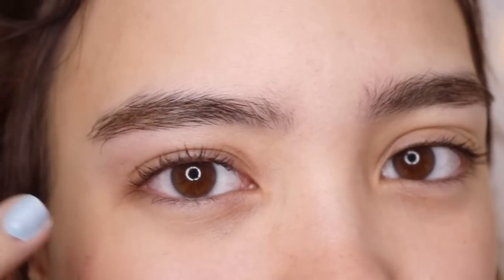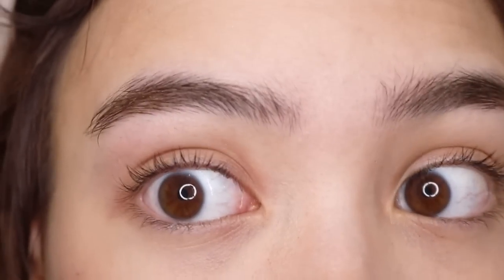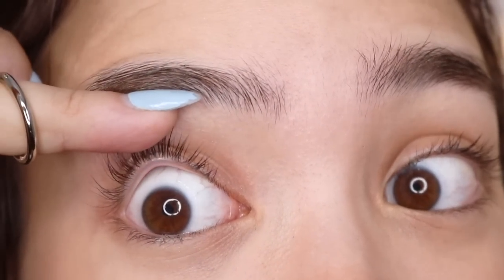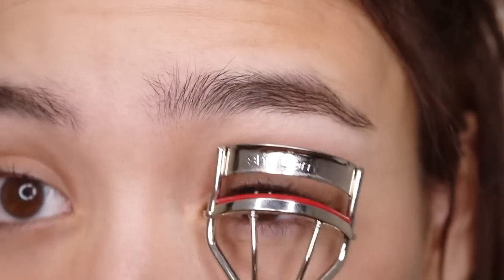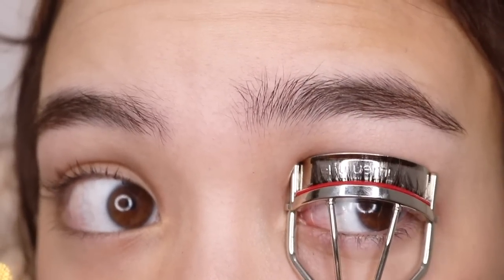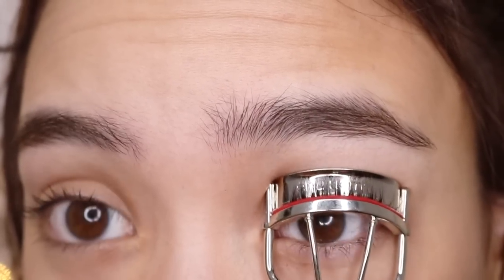You can already see a difference — this eye is really pointing up while the other one is facing forward, but we're going to curl it up even more. We really want it to be sticking up like that. Let's do the other side. Another trick that works to really make sure your eyelashes stay in place is to heat up the curler, but I think it's fine this way.